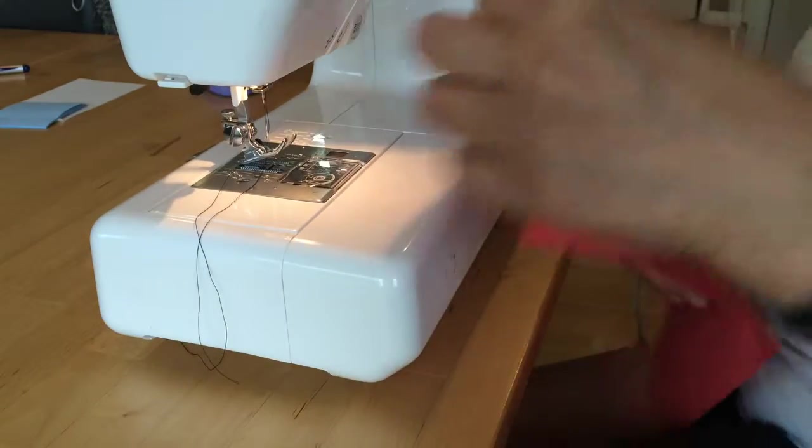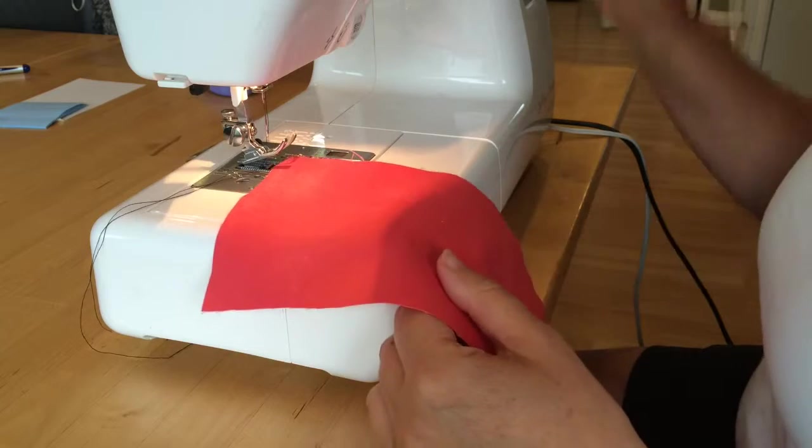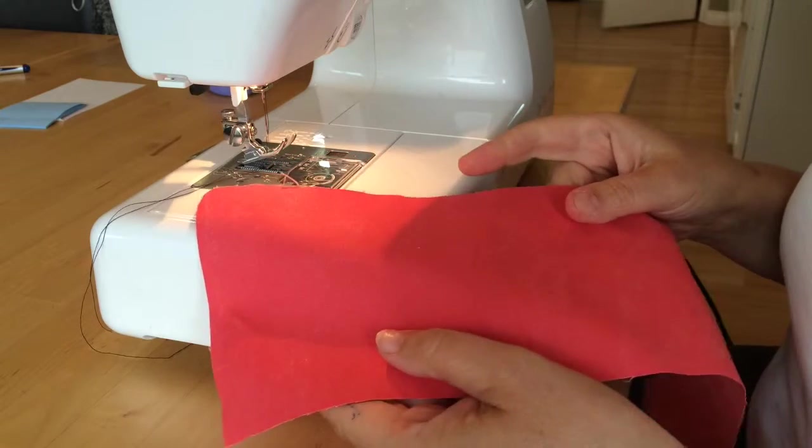I'm making the hem for the pocket for our apron. To see the steps easier, I've used a contrasting thread. I'm using black thread to go with this red fabric.